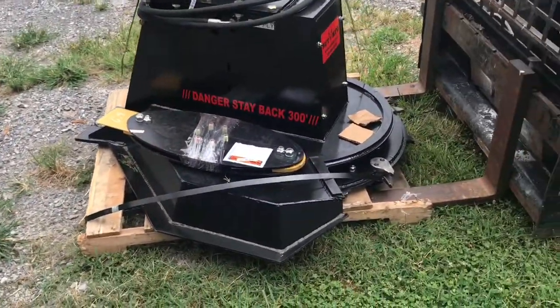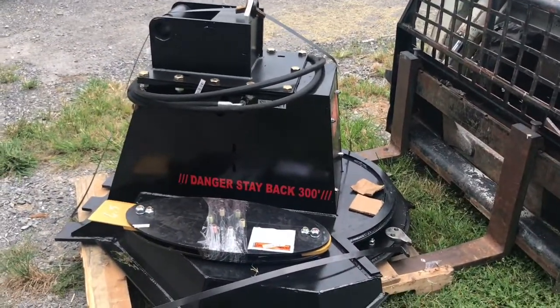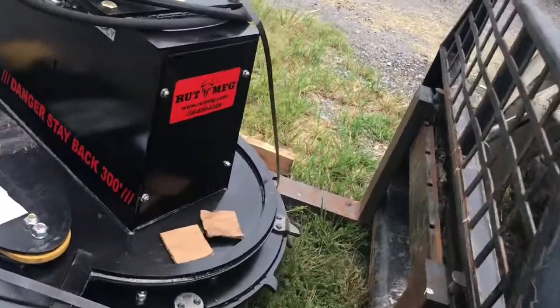I've talked to several people that own these and they really, really like them. Actually for the price, they're just hard to beat. This is made by a company in North Carolina — RUT Manufacturing.